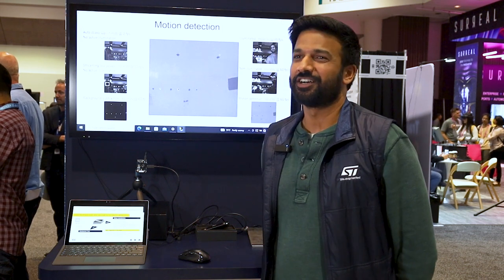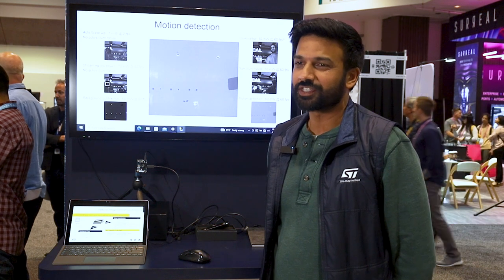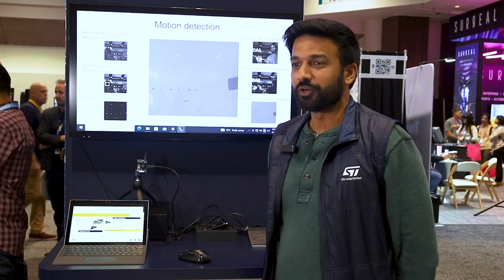Some of our key features are on-sensor background removal, on-sensor image difference, as well as ultra low power auto wake-up mode.